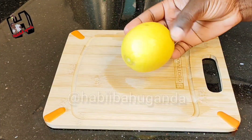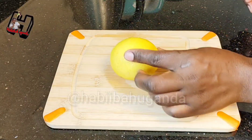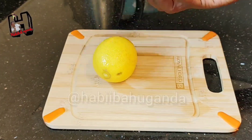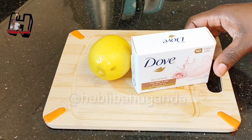I'm going to use lemon. Lemon is very effective in drying up pimples. It also helps to reduce the oil on the skin — it's very effective for those people with oily skin. Then I'm going to use dove soap. These are the two ingredients I need to make this face wash.